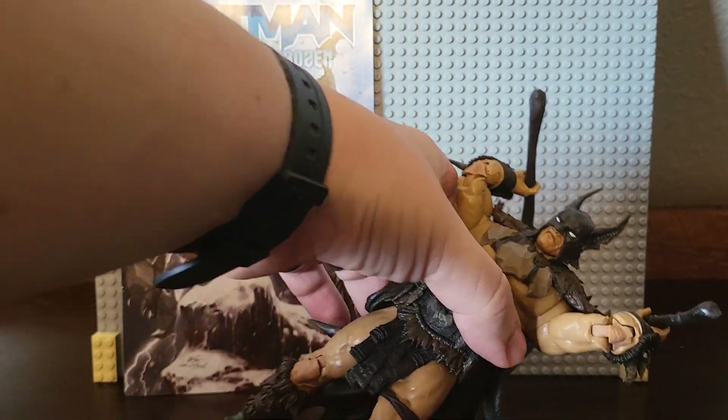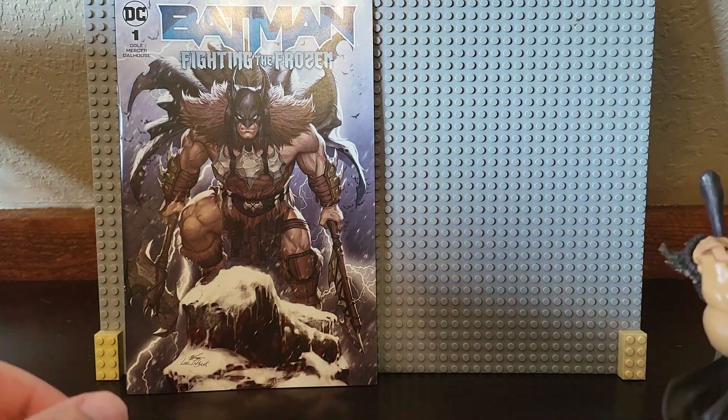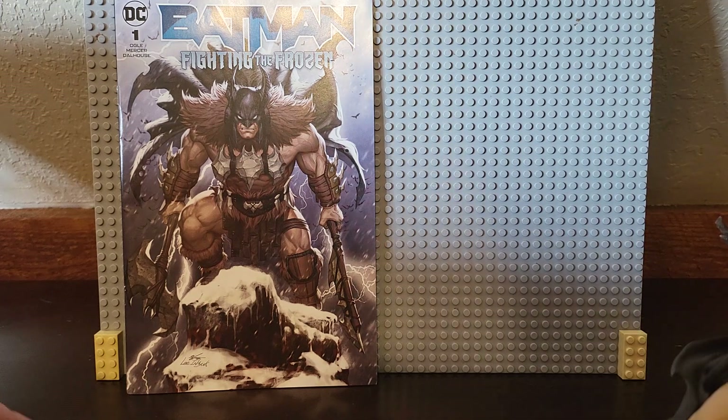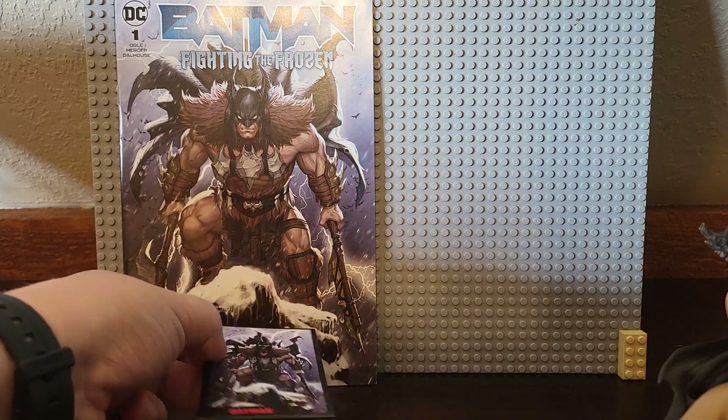The packaging for these figures is a bit odd. They're in plastic — I've got no idea exactly what it is. These guys are not in boxes like traditional McFarlane figures.